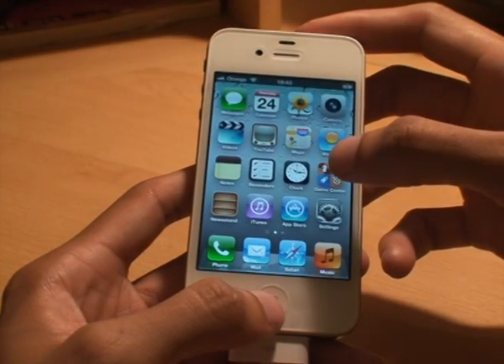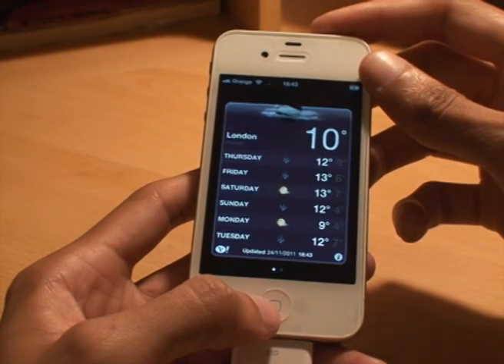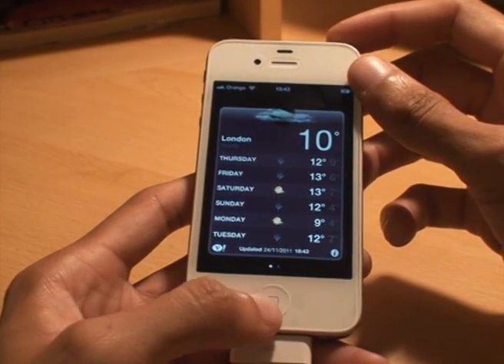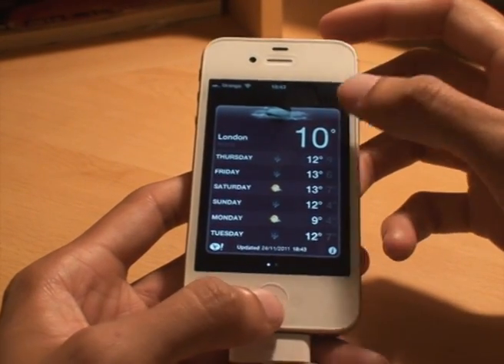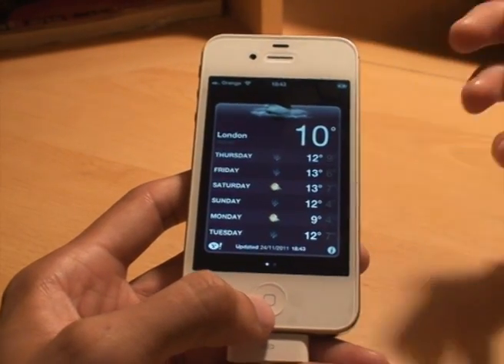Now I'll come out of that and go into just a weather app. Again, it doesn't really matter — I'm going to press them exactly at the same time now. There you go, screen goes white and you can hear the sound.